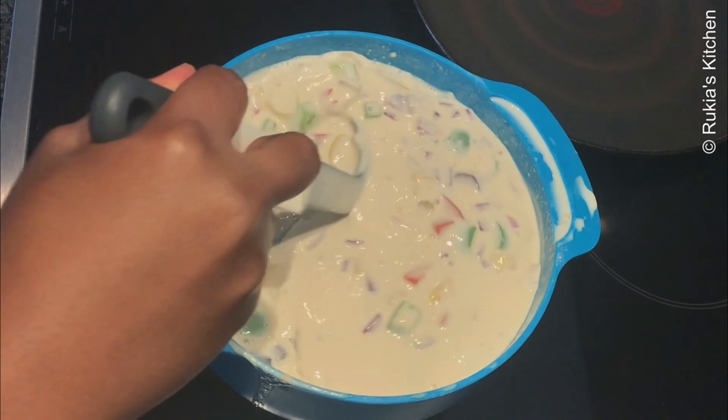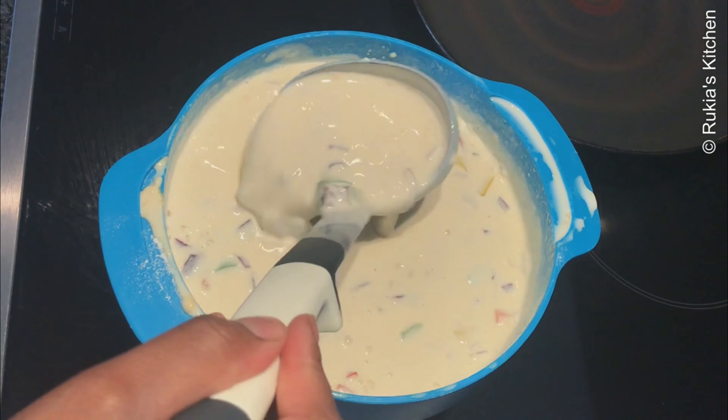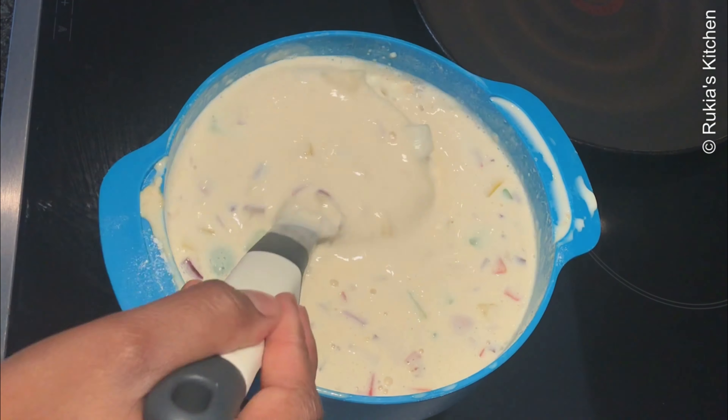After 10 to 15 minutes, the smoothness of the mixture has to be like this and you're ready to cook your crepes.